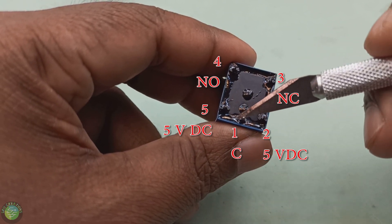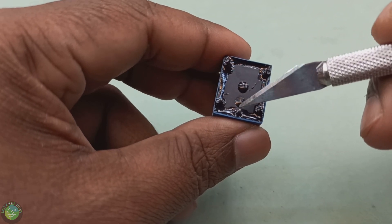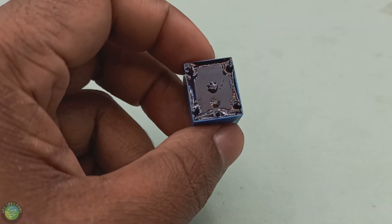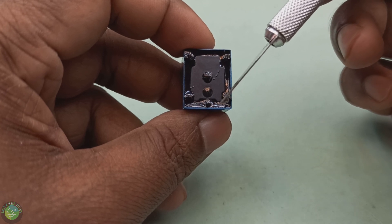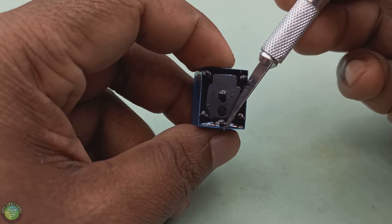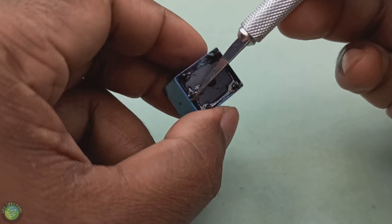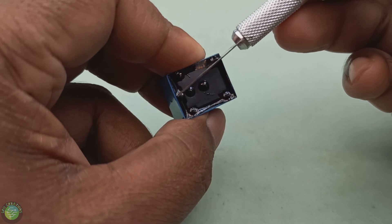There are 3 pins on the output side. This pin is the common pin, it has a normally open pin and it has a normally closed pin. When it's at the common pin, this pin has a normally closed connection.